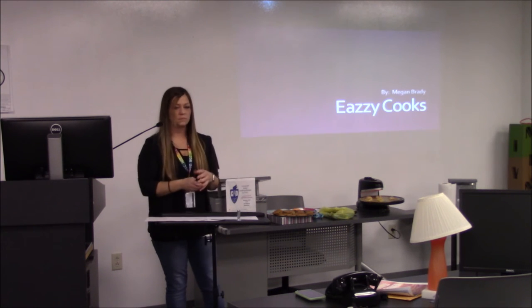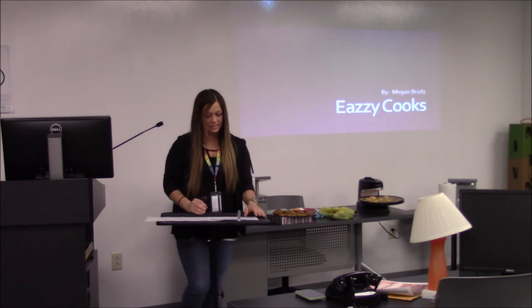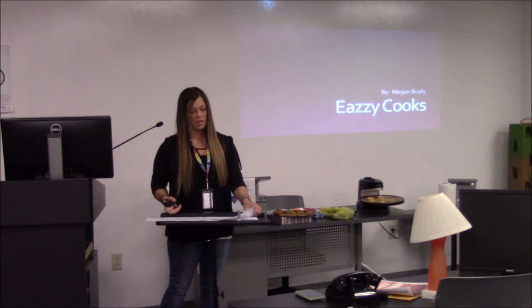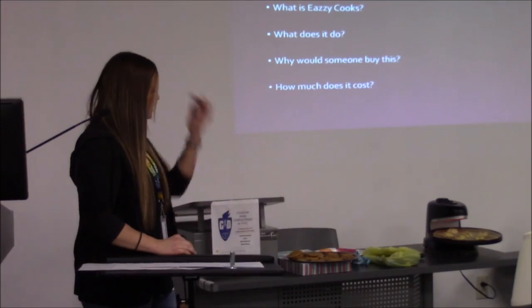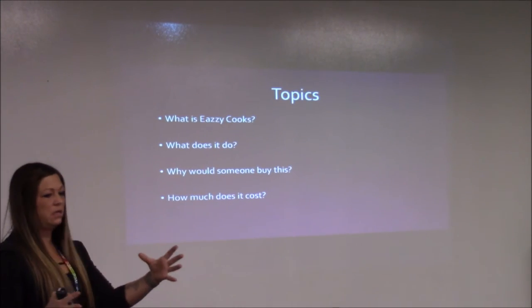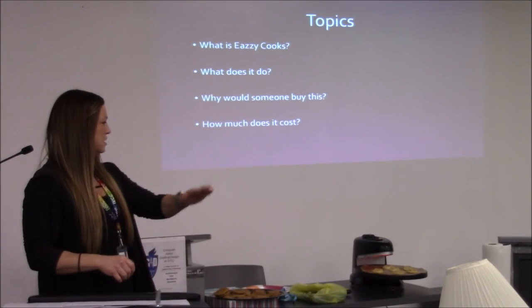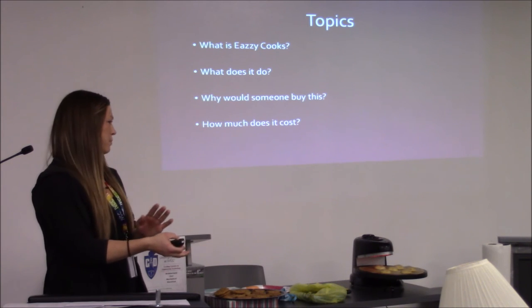I'm Megan and I am creating a product for Easy Cooks. What is Easy Cooks? It's an accessory for the Presto Pizzaz Pizza Cooker — it's a different kind of pan that you can buy. It's flat so you can put cookies on it, rather than having the little bubbles in a regular pan, so it's easier to scrape the cookies off.